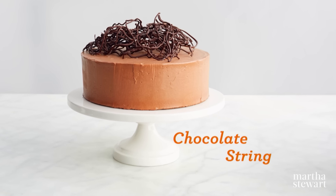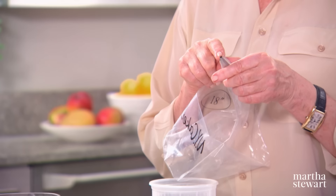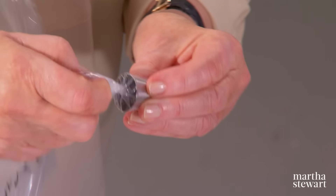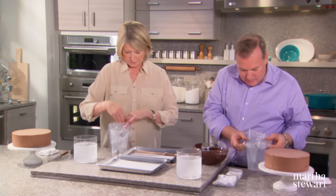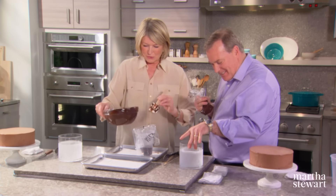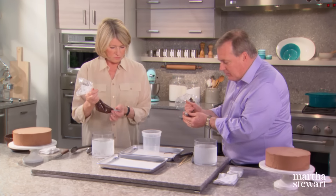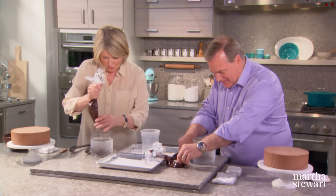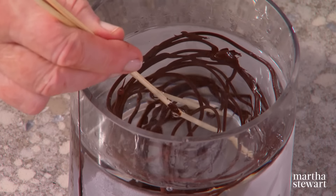We're making chocolate string — using a number 800 tip, a small round tip, in a large 18-inch pastry bag with just melted chocolate. Twist the bag to keep it from dripping out the hole while you fill the bag. Put it in the freezer — it will get very cold but not freeze. Then take the chocolate and drizzle it on top, and when you think you have enough chocolate you stop. Take it with a couple of skewers, put on a tray, and let it cool down. So pretty on top of a cake.